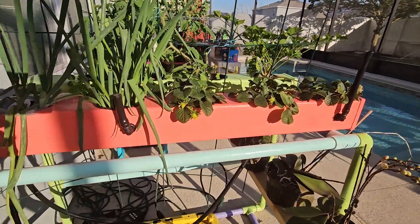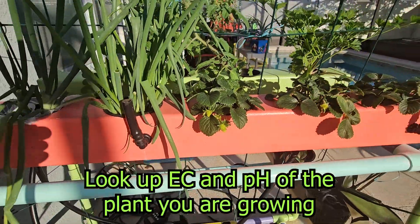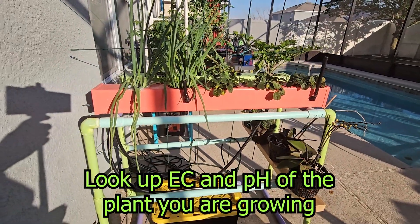Hi everybody, today I'm going to be showing you how to mix nutrients for smaller plants like herbs and strawberries. They don't eat a whole lot so it's really easy to mix their nutrients. Let's go ahead and get started.